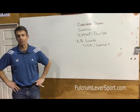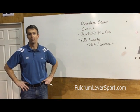Hey, I'm Dr. Michael Ross and this is your Fulcrum Lever Sport Moment of the Month.